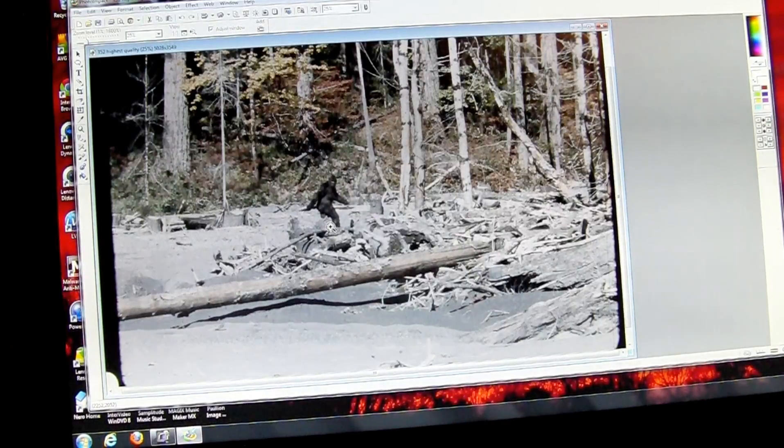This particular frame right here is probably one of the very best images from the film. It was obtained from Mrs. Patterson herself — from a 4x5 transparency made from the original film — and it is of absolutely superb quality.